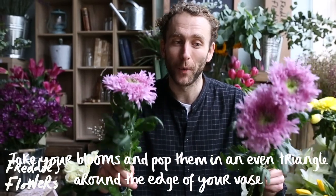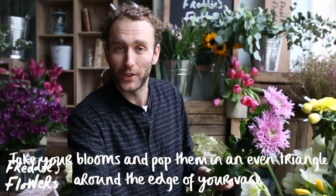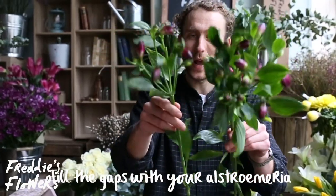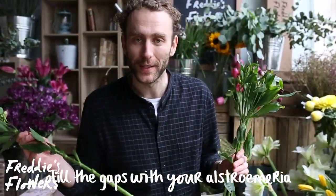Take your amazing blooms and pop them in an even triangle around the edge of the vase. Then we want to fill the gaps with your Alstroemeria, creating a stem grid in the middle.